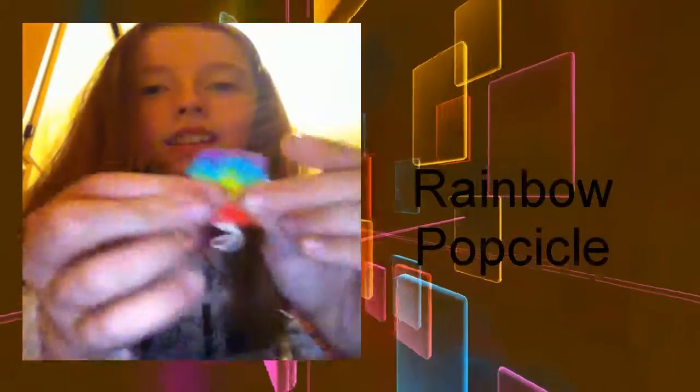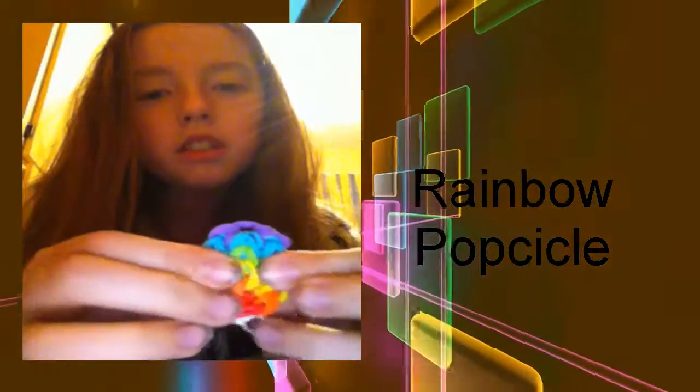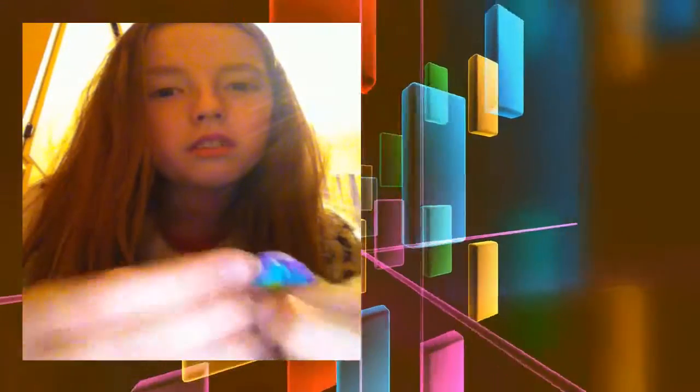The next charm is a popsicle charm - it's a rainbow popsicle. I really like this one. It's my own design though someone else made a similar version a bit differently, and I used different holding bands. I'll give them a bit of credit - I'm pretty sure it was Marloom's Creations.